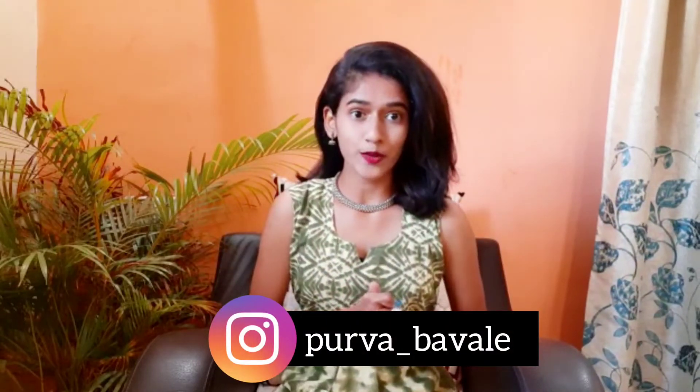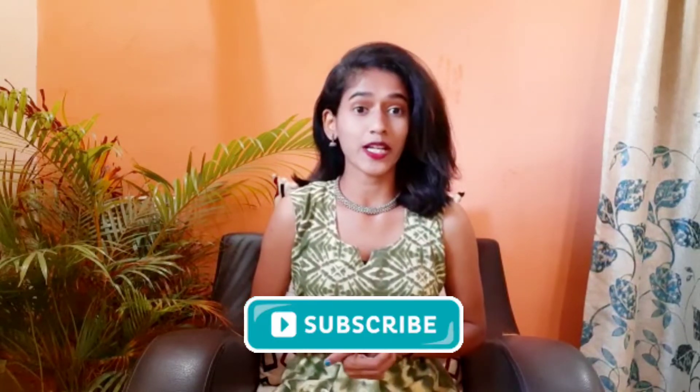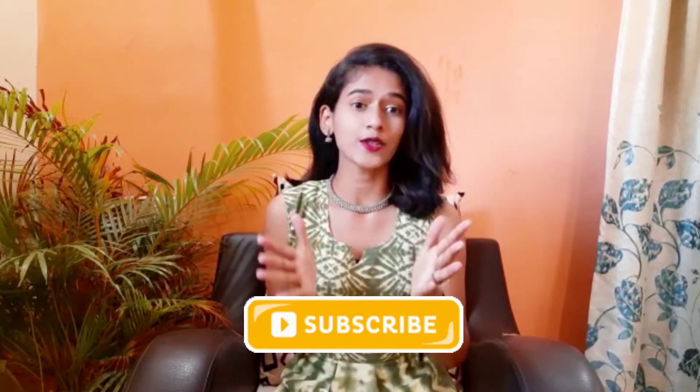Hey guys, welcome and welcome back to my YouTube channel. This is Purva. I make different videos on DIY fashion, travel, yoga, books, and many more. If you have not subscribed to my channel, please subscribe and also click on the bell icon button so you will get a notification whenever I upload a new video.